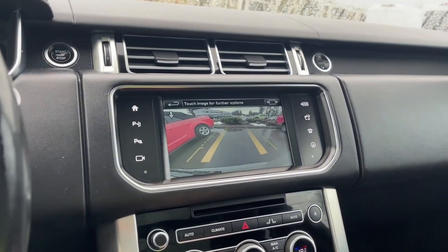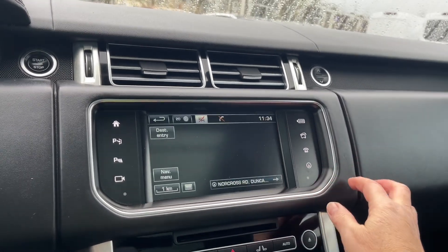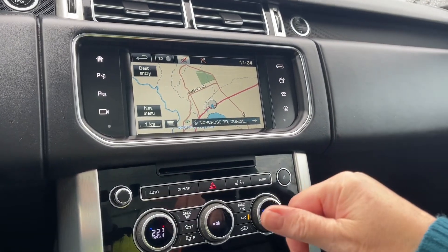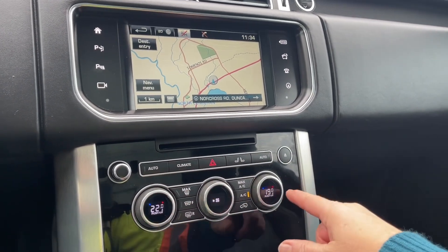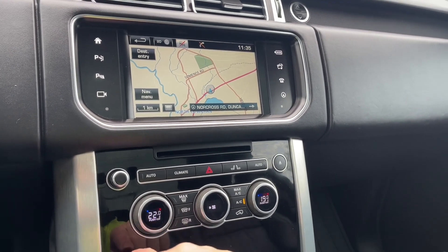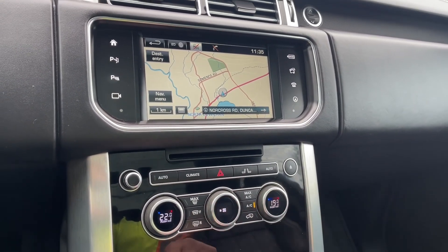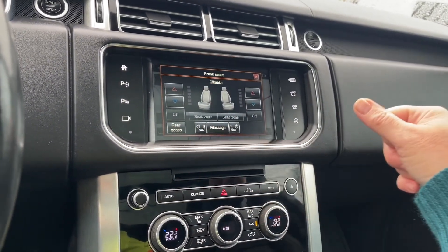Going back into park, you've got your music and different options. There's navigation again and you can play around with the screen and choose different things. You've got dual climate control, showing you the heated seats as well. Just push on there — fans in the center, front and rear defrost, AC and max AC, and your seats located there so you can touch on that for the different zones.